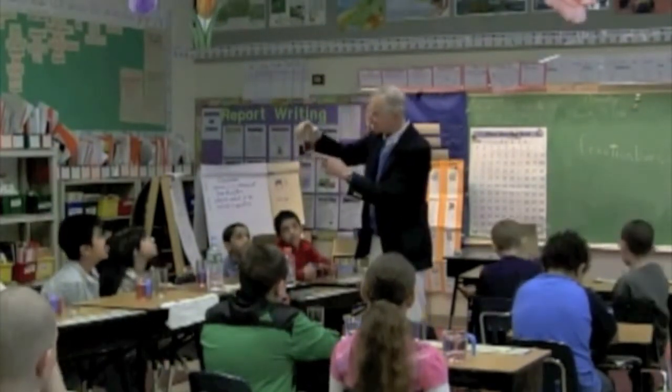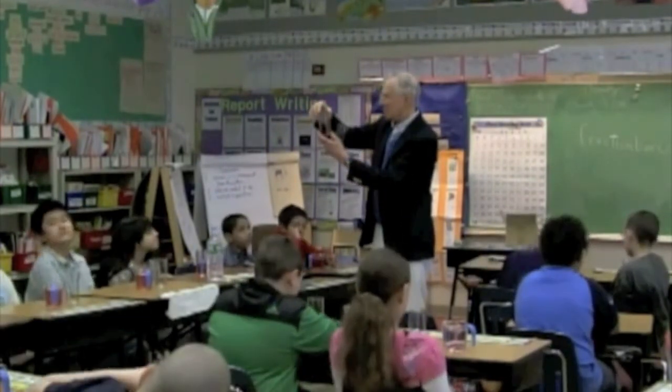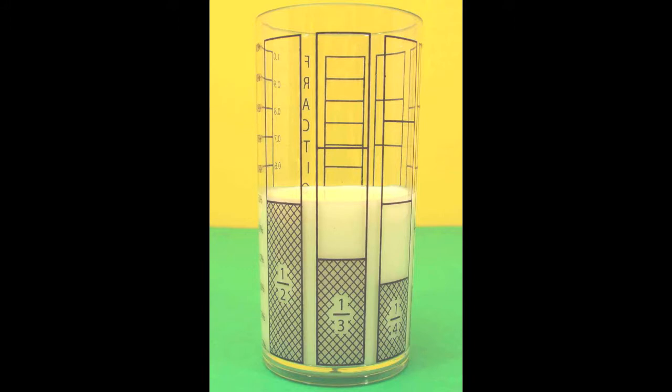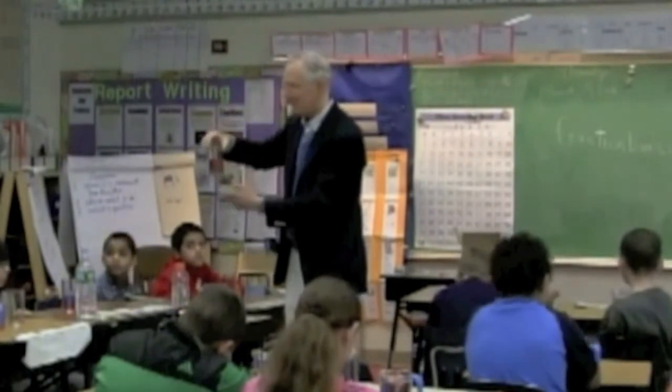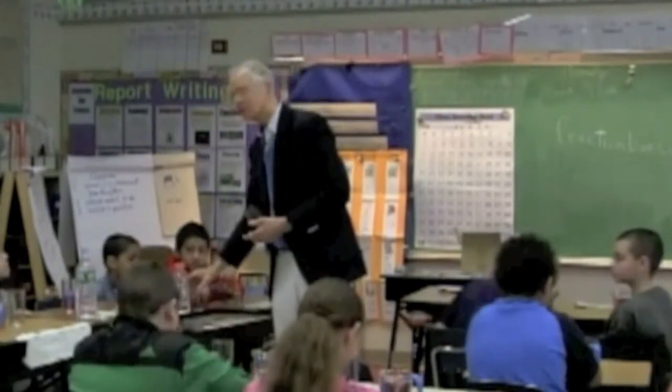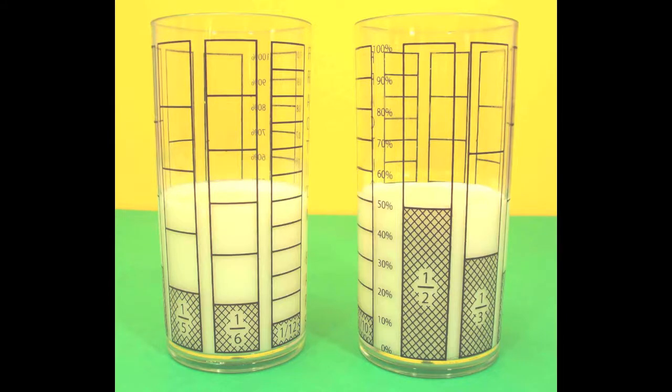Now, one half is also the same as two-fourths, right? You can see that right on the glass — one half and two-fourths have the same level. Three-sixths too — you can see on the glasses that three-sixths and one half also have the same level.